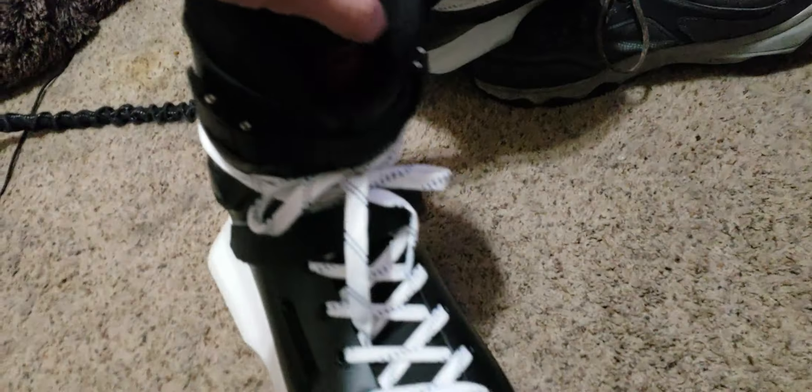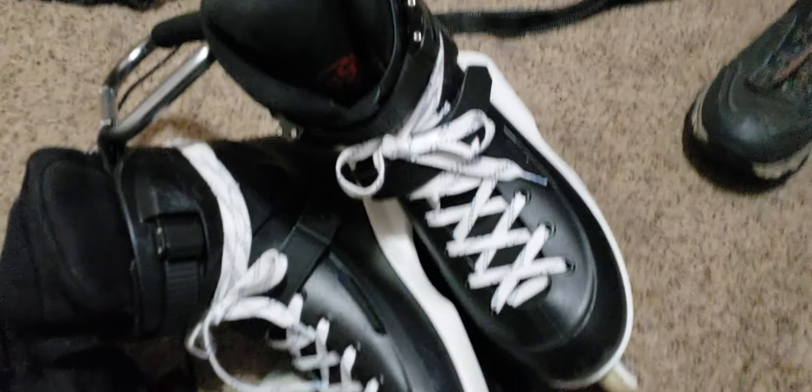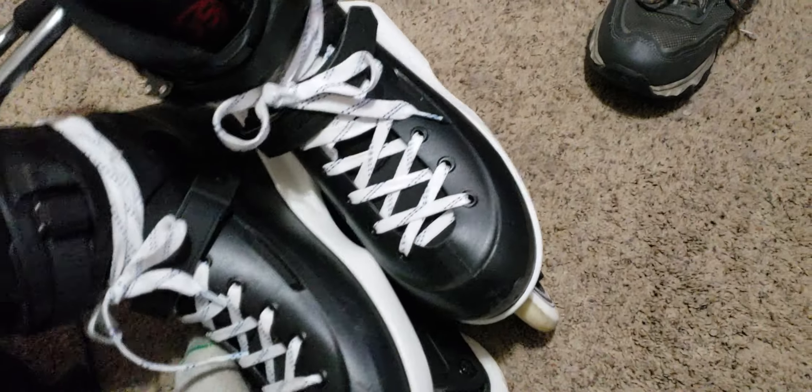Finally got these things done. These are my Powerslide Zoom Ones that I hated. I hated the frames on them. Drilled them out, ripped them off.